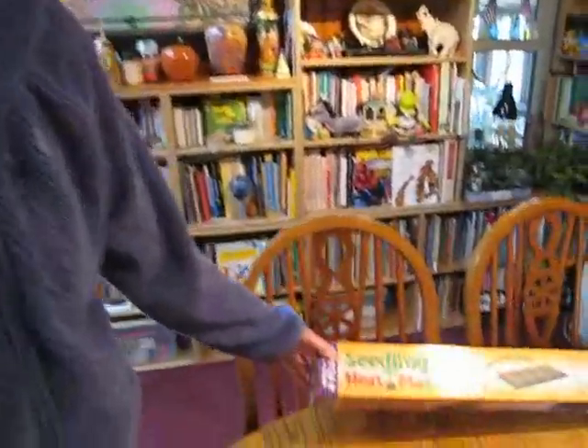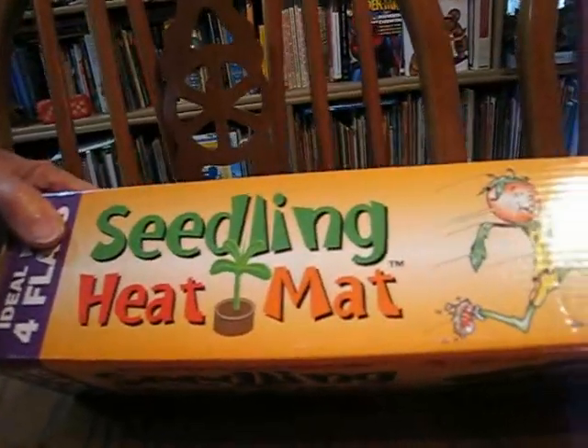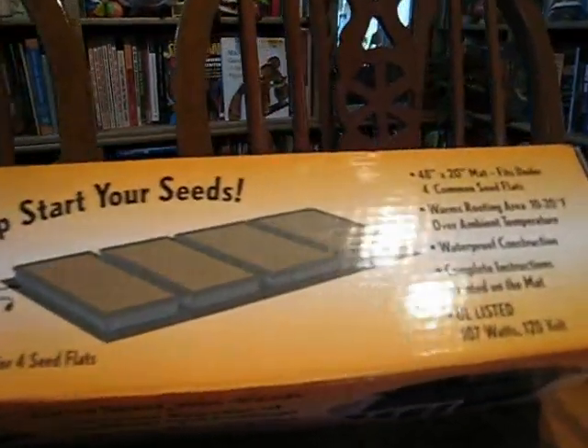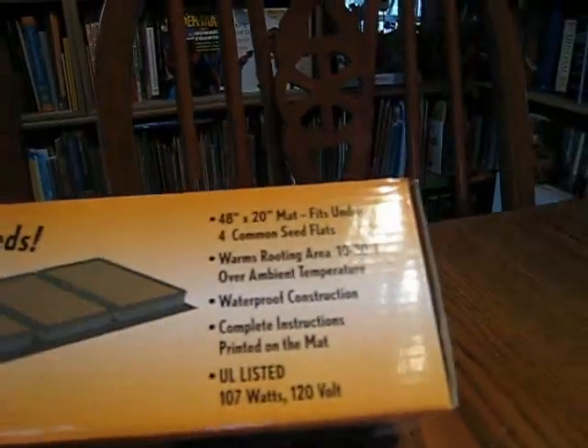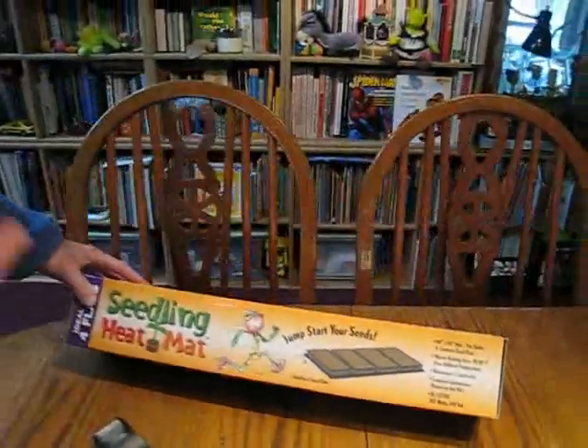Hello, Lynn from WisconsinGarden.net. I had a surprise this year. I'm home doing my thing and in the mail, what should I get as a surprise from my husband, but a heating mat for my seedlings. I've always been afraid to start my seedlings too early because it's cold out on the porch, and this will keep your flats 10 to 20 degrees warmer, so it'll cause your seedlings to grow faster and happier and stronger.